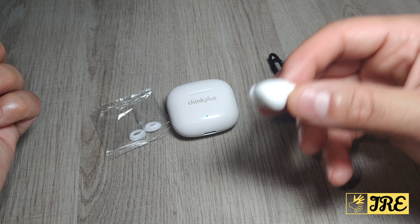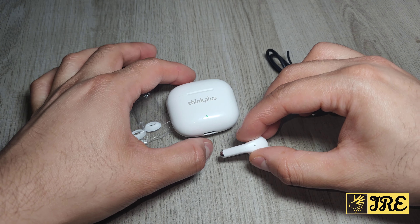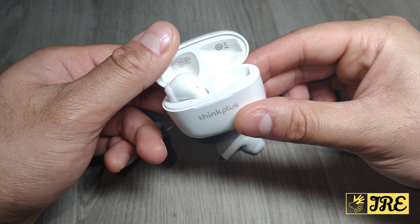It also has master-slave switching so you can use just one earbud for single use. It has a 10-meter range like any Bluetooth device, but for the price range of less than 10 pounds UK currency, this LP40 Pro is amazing and I highly recommend it. The case has brilliant build quality — it's something you wouldn't regret buying.